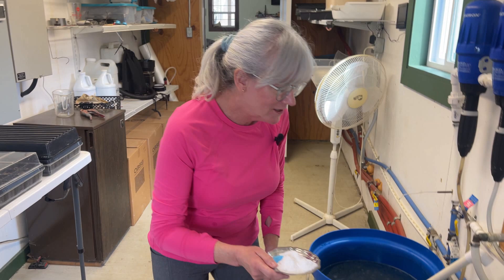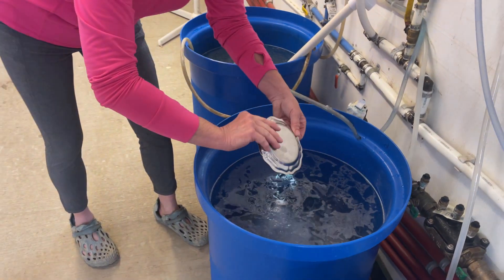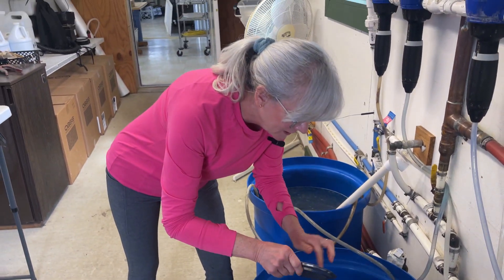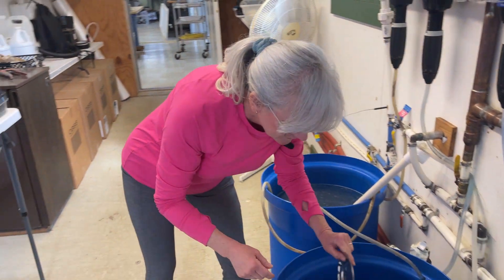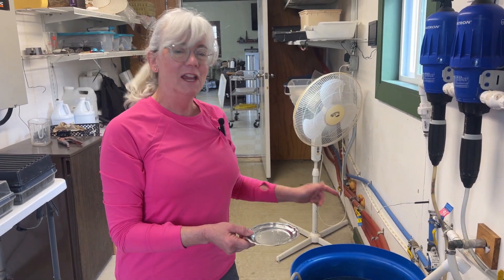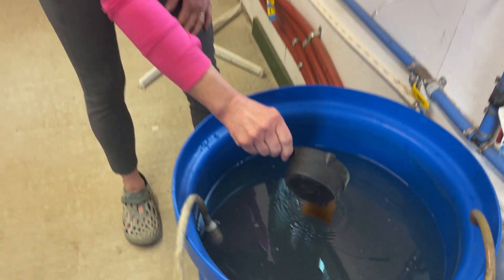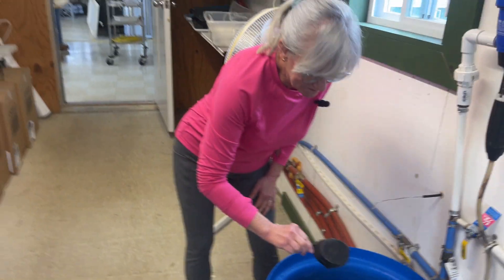Here's my micro mix to go into tank two, and the copper always turns the water a really cool blue color. One more thing to measure out is the iron that goes in tank one — I got the iron weighed out, put it in, and the water turns orange. So I'll get these all stirred up and topped off with some water.